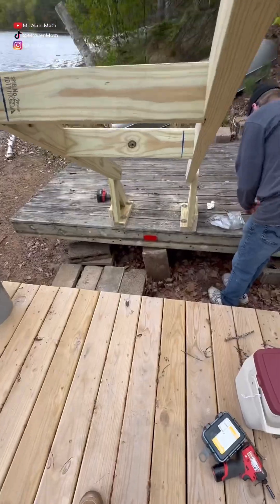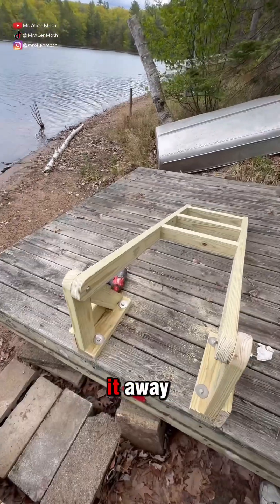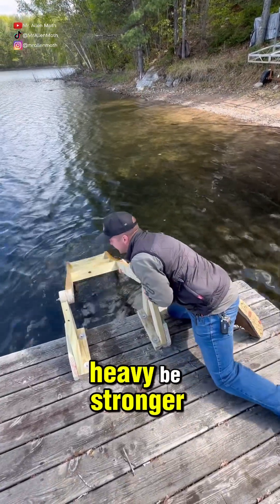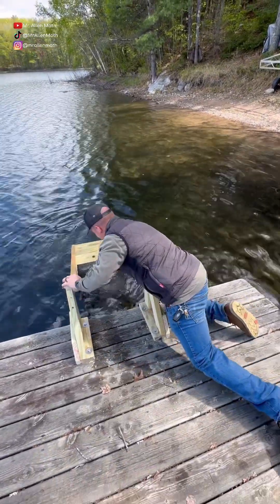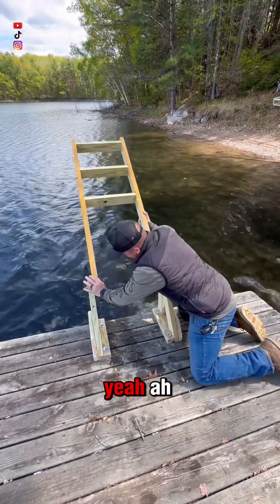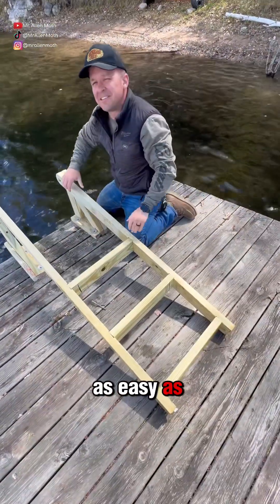Flip it up and it's good to go. Store it away. It's kind of heavy — it'll be stronger. Yeah, we'll have to put a rope on it. It's as easy as that.